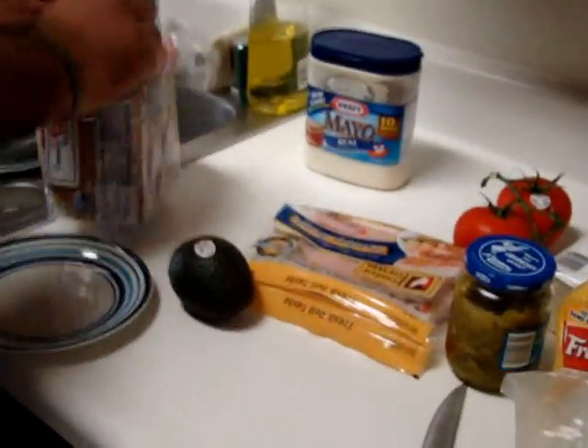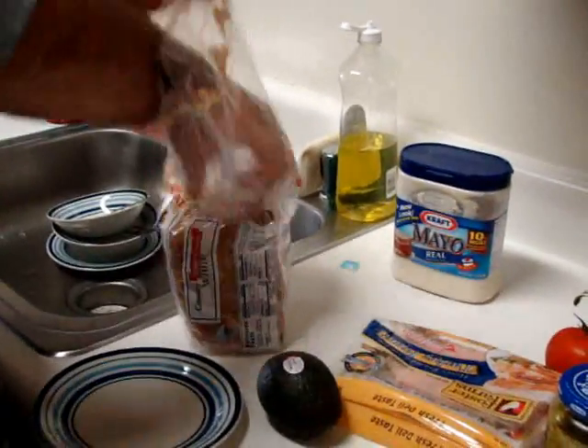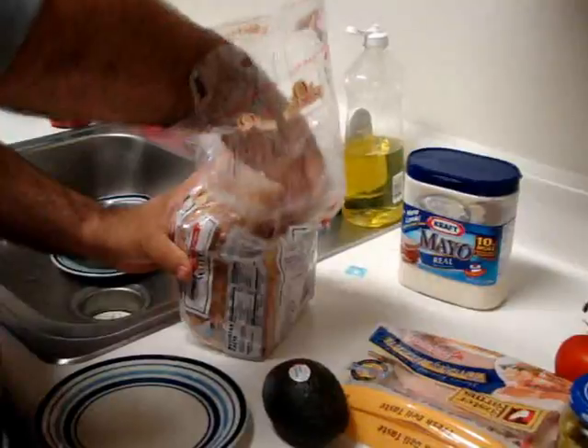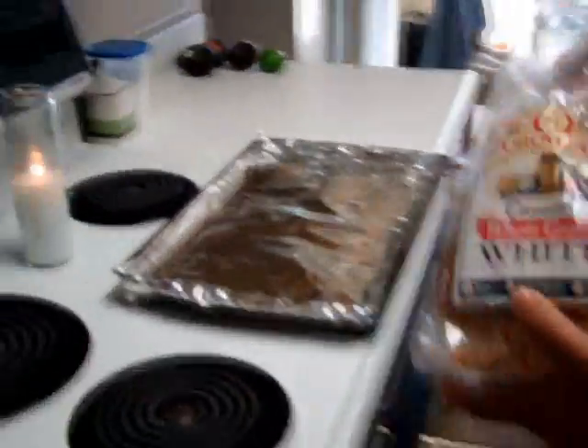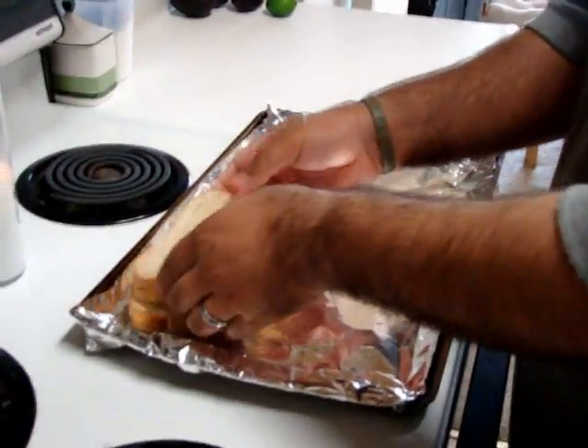So what we're gonna do first — some broil, toast some slices of bread in the oven first.